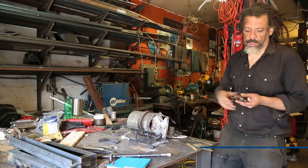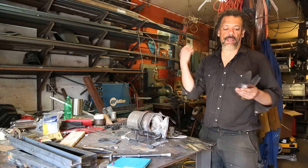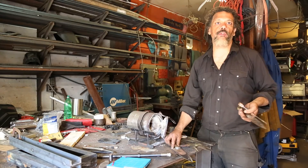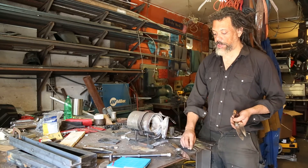Once upon a time I wanted to start making knives because I like stabbing things — who doesn't? But I didn't know how to do this. Blacksmith, forge, blah blah blah. The barrier to entry was that I did not have a forge. Don't have a forge, can't make knives.